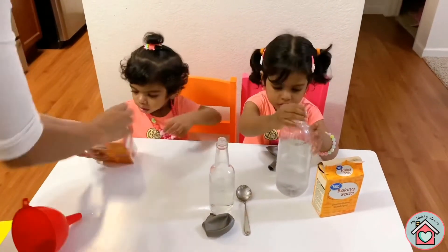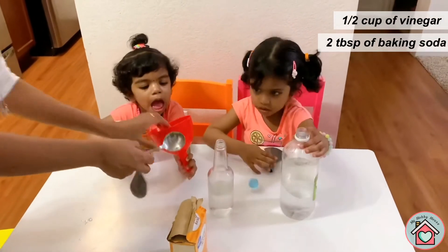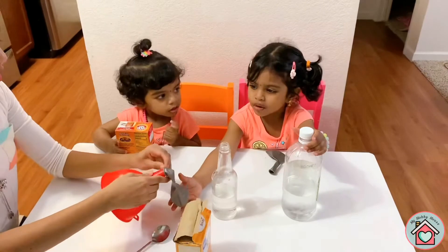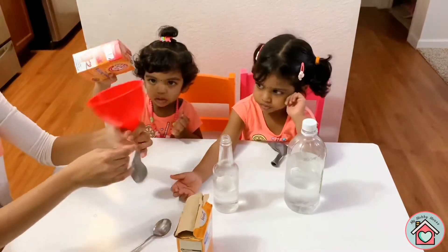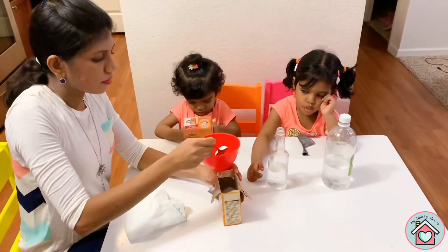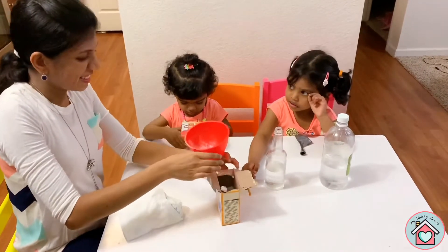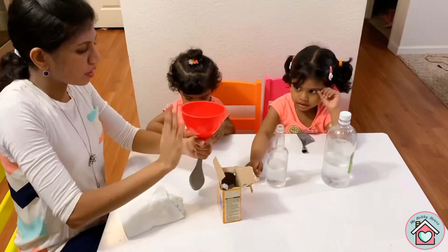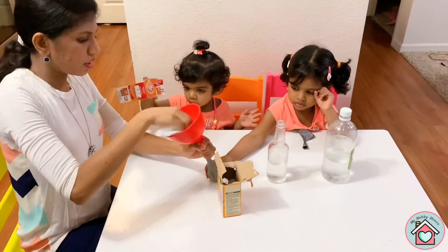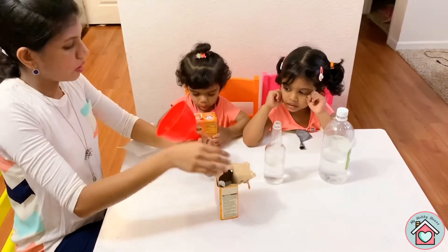We have to pour some baking soda into the balloons. Okay. A soda. After vinegar? And with baking soda. What did I put inside? It's baking soda — two tablespoons of baking soda.